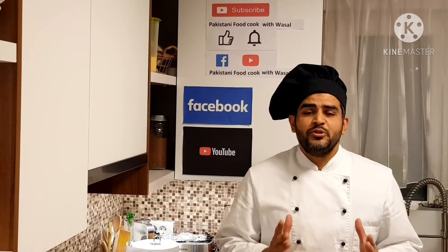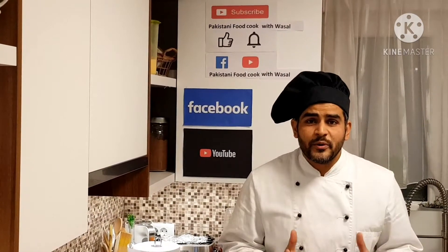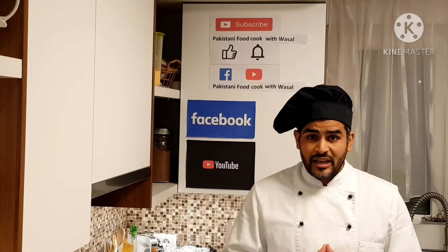Hello guys, you are watching YouTube channel Pakistani Food Cooked with Vassal. I am Chef Vassal. Today we're gonna make chicken chow mein — it's a Chinese dish but we're gonna make it in Pakistani style with less spices but with the same taste.